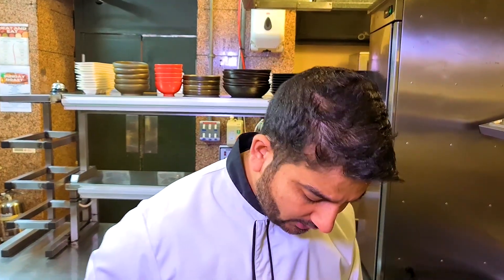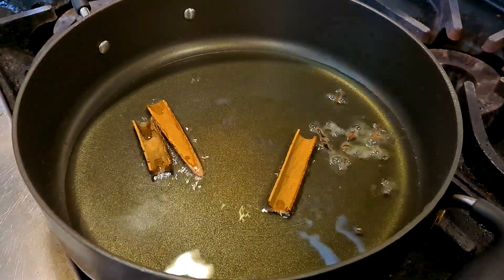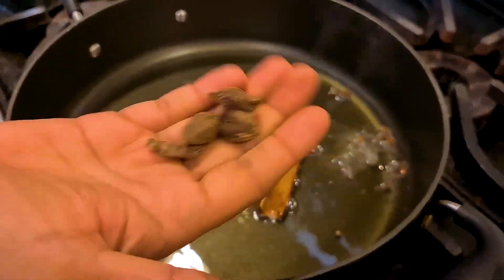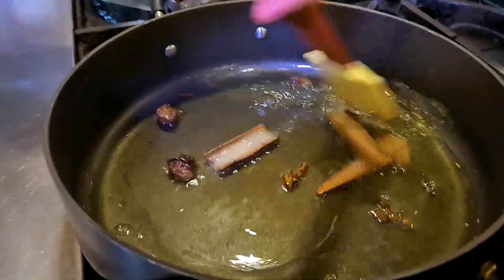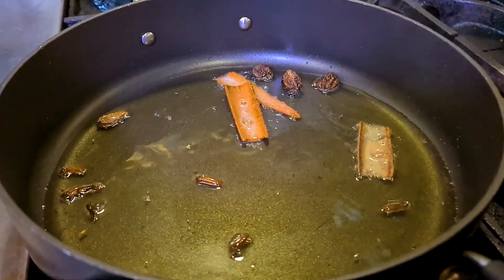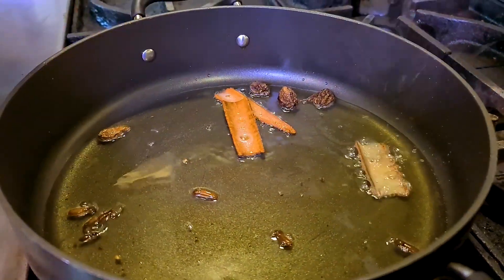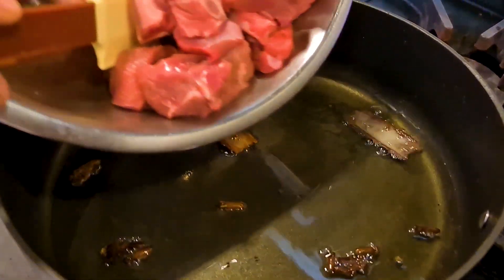When your pan is hot with the oil, add the cloves, cinnamon sticks, and black cardamom. I've crushed the black cardamom so that the flavors are extracted easily. Fry them on a low flame until you hear a nice crackling or smell a nice aroma, and then add your lamb.